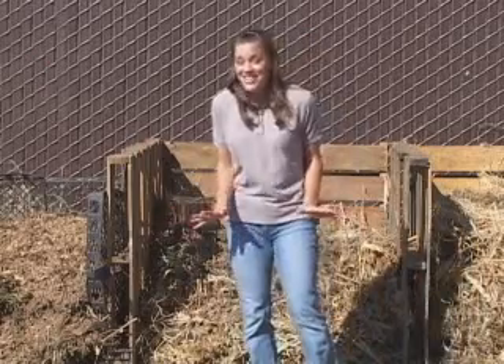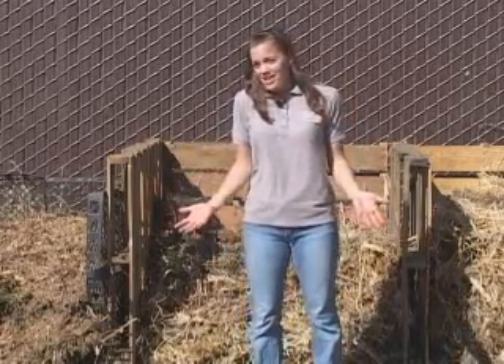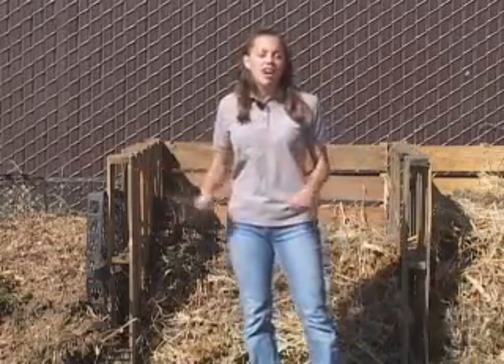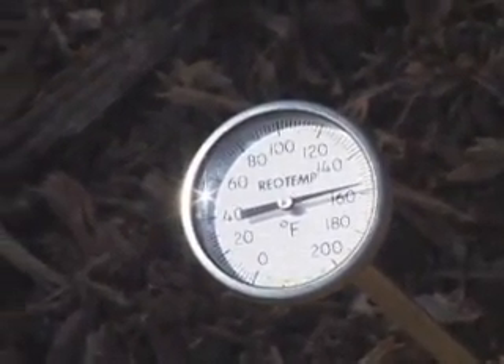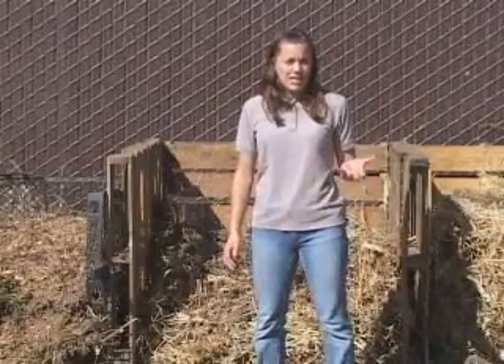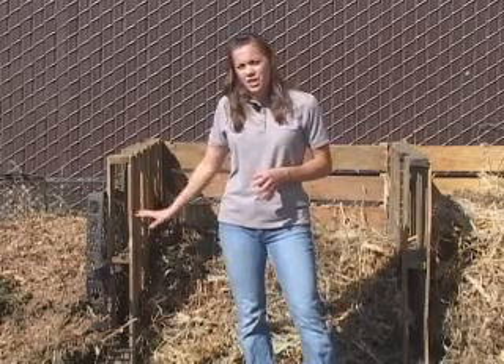Another thing you might notice while composting is that your pile can get very hot — this is a good thing. As these organisms eat and decompose the material, they produce metabolic heat. That's a natural process, just like when we go for a run and we heat up. A pile can get anywhere from 120 to even 150 degrees on the interior when it's composting really quickly. Not only does it show that things are composting quickly, but that high temperature is also going to be killing any diseases, bad bacteria, or even weed seeds that are in your pile.